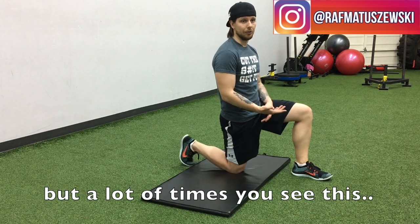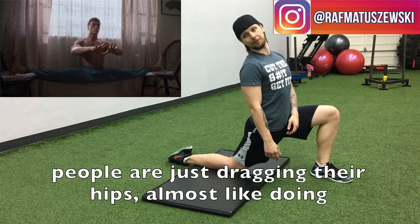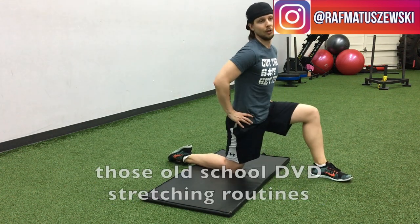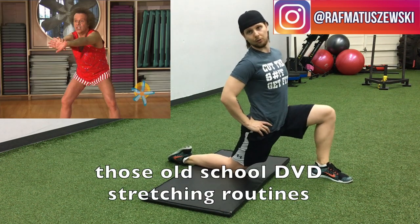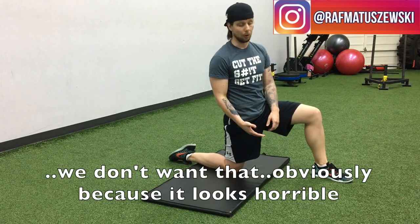But a lot of times you see this, right? People are just like dragging their hips, almost like doing those old-school DVD stretching routines. So we don't want that obviously, because one, it looks horrible.